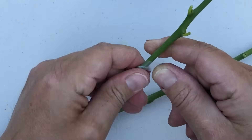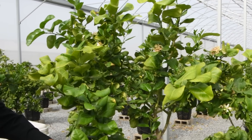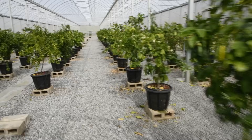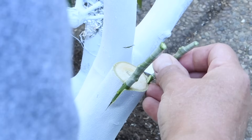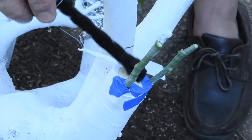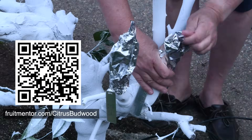So I've ordered all of my citrus budwood from a California program called the Citrus Clonal Protection Program, or CCPP. They cut their budwood from trees that are both tested to be disease-free and also protected from disease-spreading insects inside an insect-proof screen house. They have budwood of hundreds of interesting citrus varieties available to order. By using this disease-free budwood program, I can graft many citrus varieties to my tree and be sure that I'm not infecting it with a deadly disease. Certified disease-free budwood programs like the CCPP exist in every continent where citrus is grown, and you can learn more at fruitmentor.com/citrusbudwood.